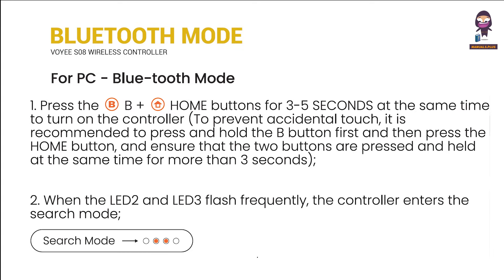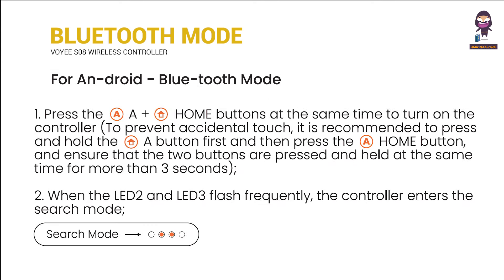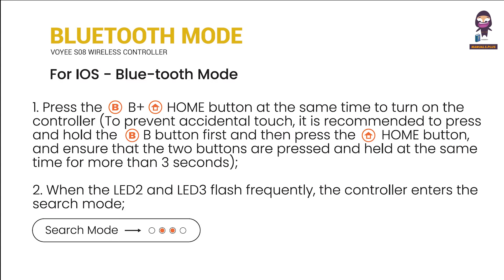For PC Bluetooth mode. For Android Bluetooth mode. For iOS Bluetooth mode.